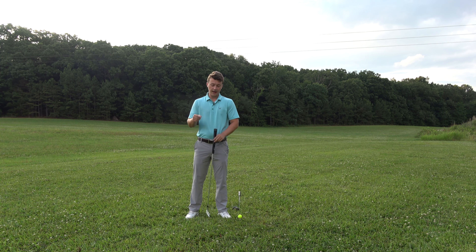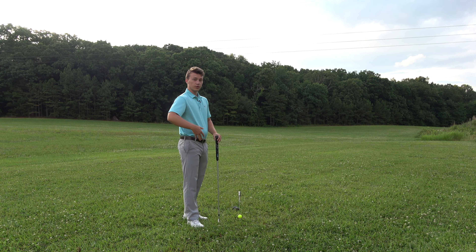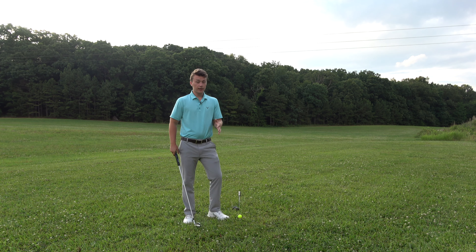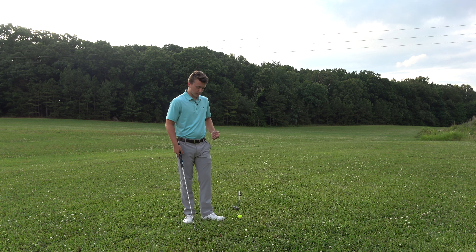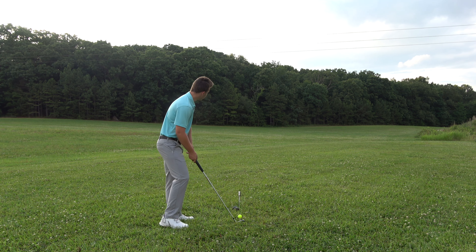This is part of a 19-video series on exactly everything I did to stop my slice. The reason I was bending my arm had to do with not turning properly and not setting up properly to the ball, and that made it almost impossible to keep my lead arm straight. So that's what we're going to talk about in this video — how to keep your lead arm straight, how that's going to prevent a slice, and how you can come from the inside because of it.